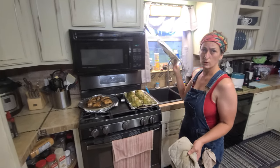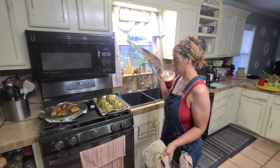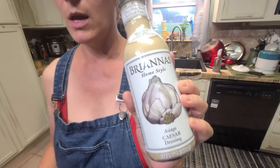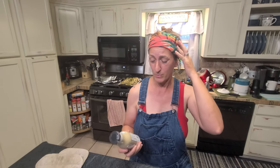Our preferred dip for this is the asiago one — store-bought. Mr. Naked Gardener actually makes something homemade, but it just takes a really long time and we don't always prepare ahead of time.